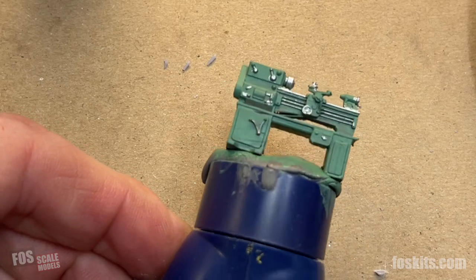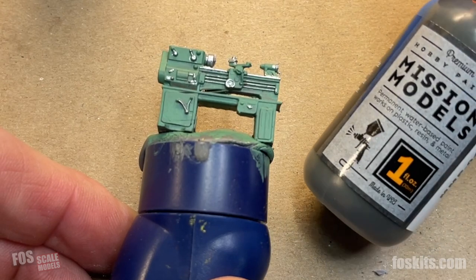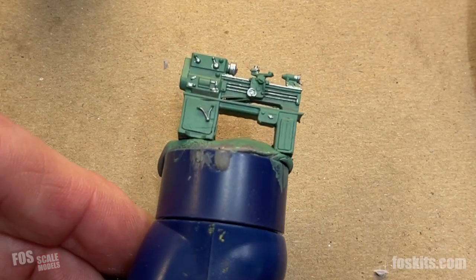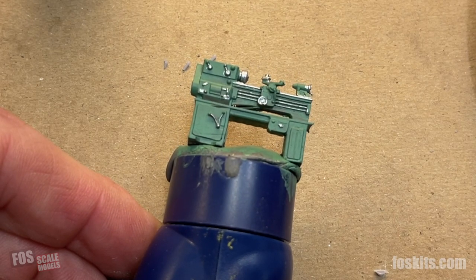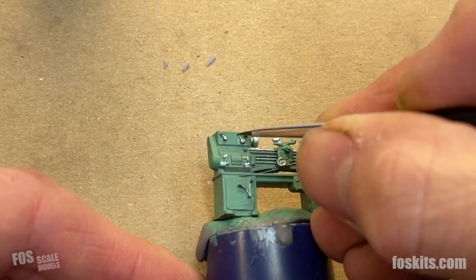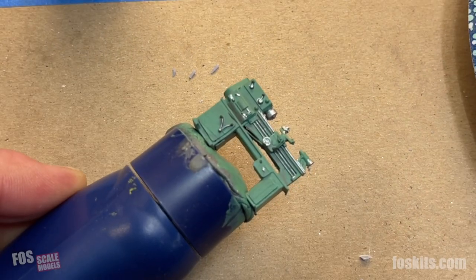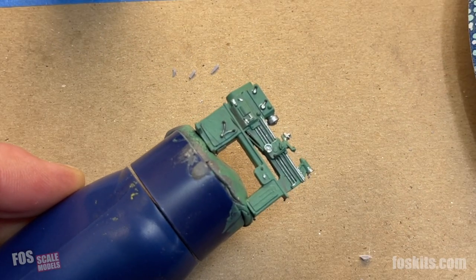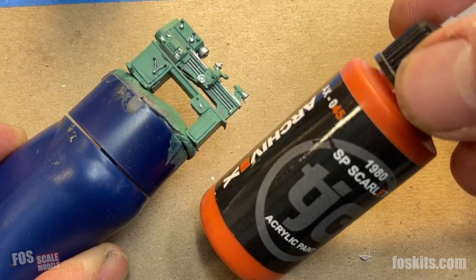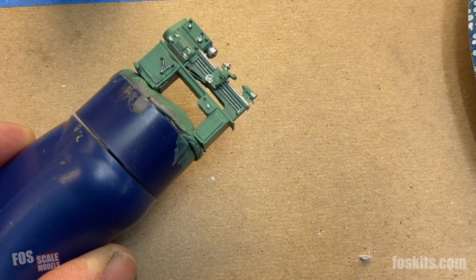Now we need to paint some of the black handles. We're using paint from Mission Models — this is Tire Black, a nice dull black, not shiny, more like a grimy black color. And there are a couple of spots that need some red, so again we're using our Archive X paint. This is Southern Pacific Scarlet — it's a nice safety red.